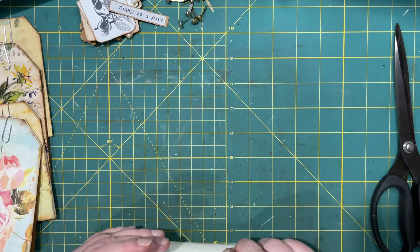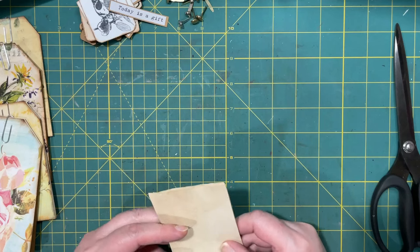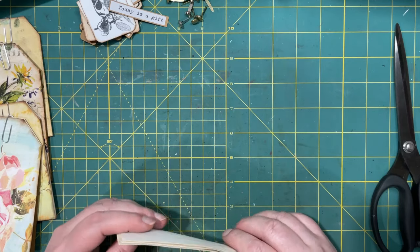Hi everyone, it's Lonnie. Welcome back to Tag-tastic, a challenge by Tina at Shabby Dabby Duda. We are doing episode 5 today and we are making tags, of course.